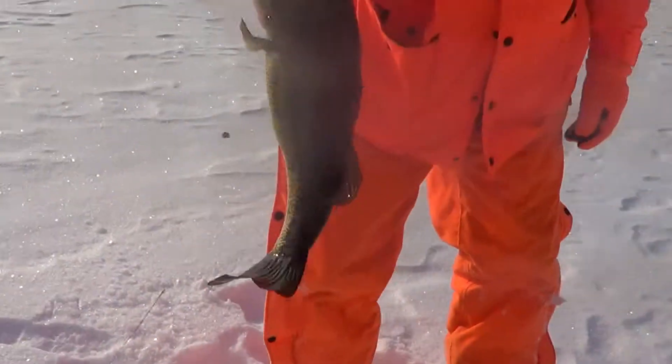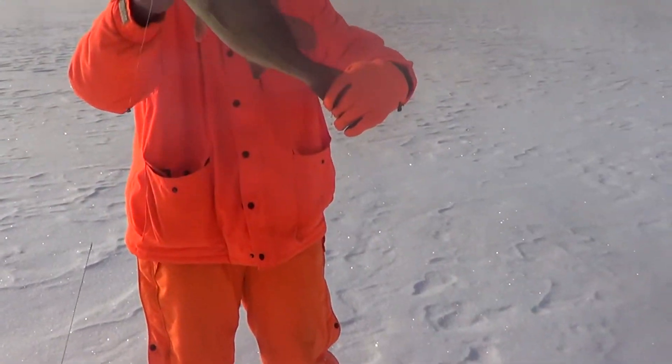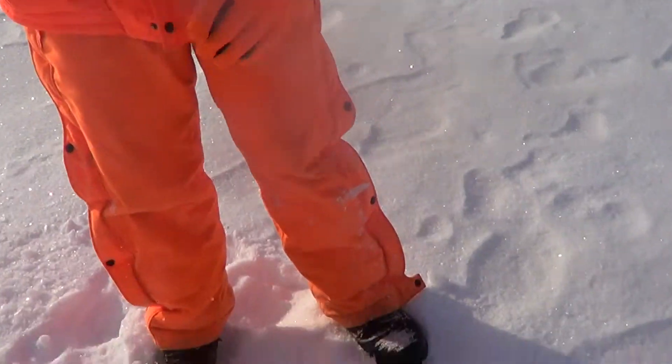Oh, it's a big bass, Nick. Oh my God. That is a 20 inch bass, Nick. That a boy. Hold him out real far. That is a pig. That is a freaking giant.